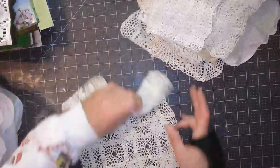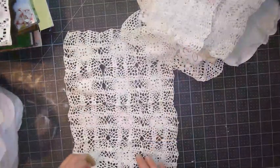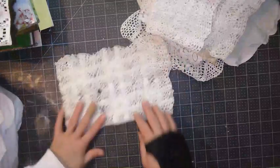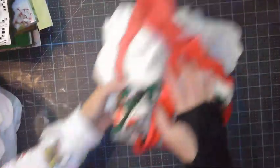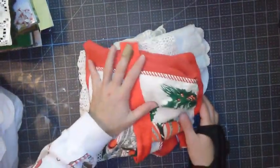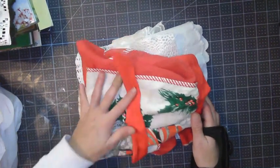All these pieces, including the apron, were picked up at Old Glory, which is an antique mall about 20 to 25 minutes from where I live.